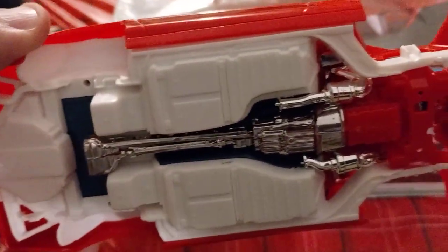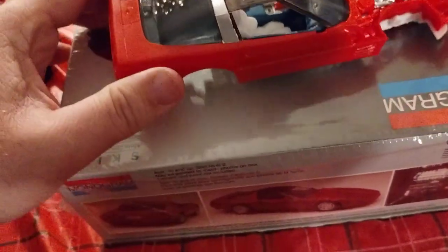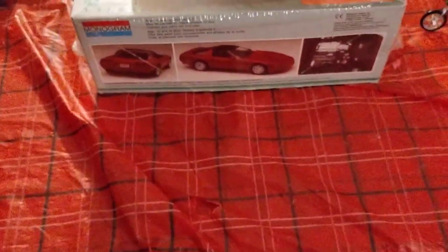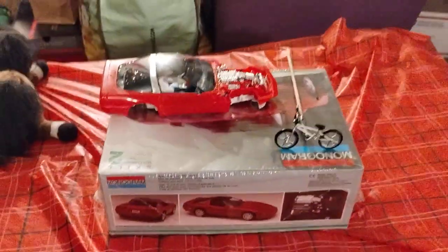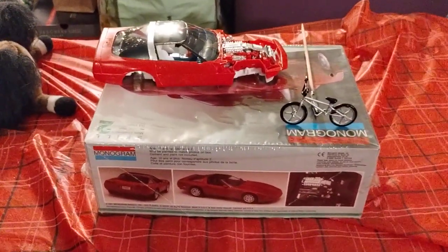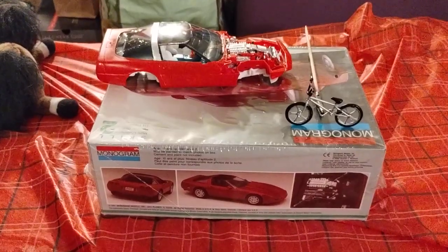Next would be putting the suspension under and going from there. I just thought I'd give you a quick rundown of what's going on. So that's how far this is going, and I'll give you a little sneak peek.